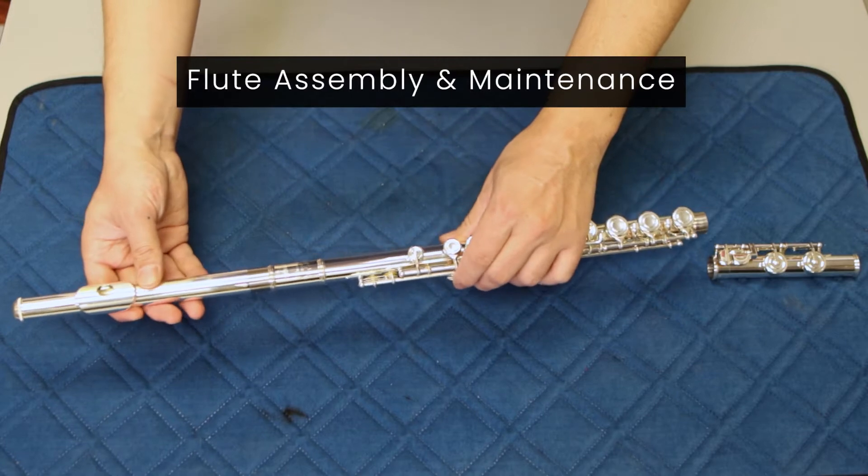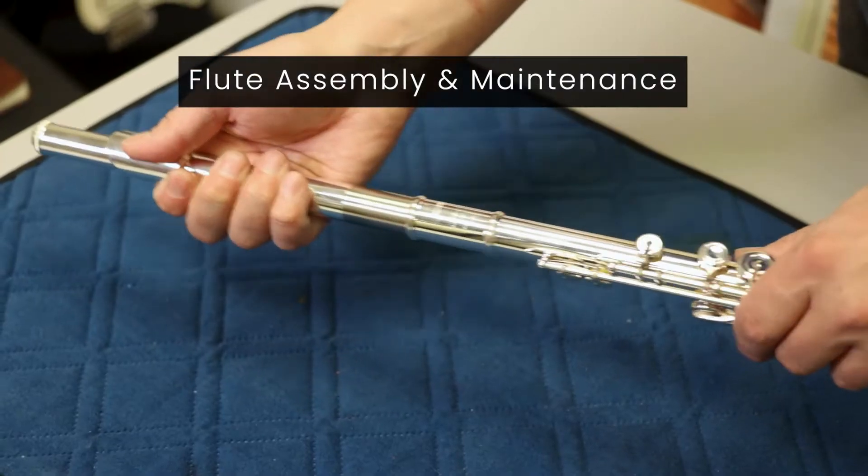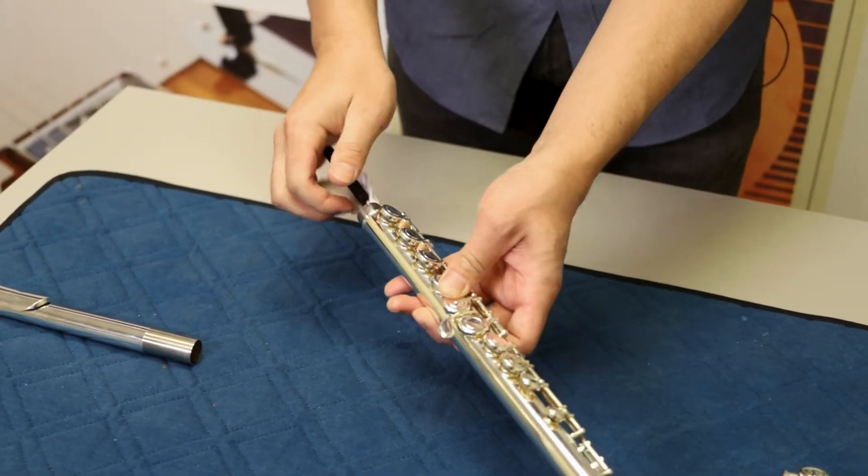Hi, this is Jimmy from Cosmo Music, and we're going to be going over some basic instrument maintenance tips for the classroom. We're going to talk about how to properly assemble a flute, as well as some general maintenance tips.